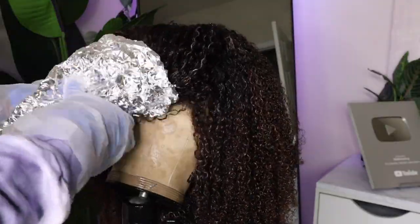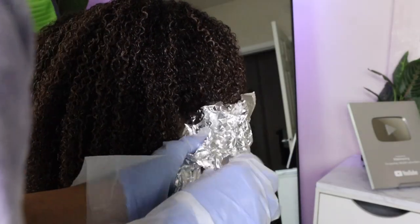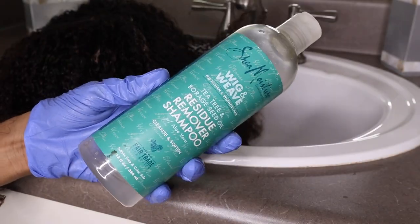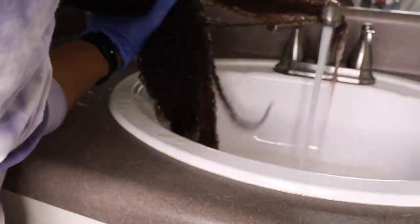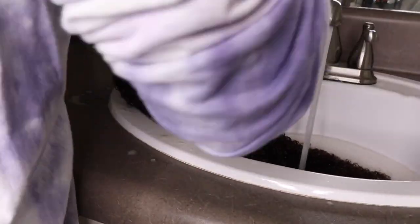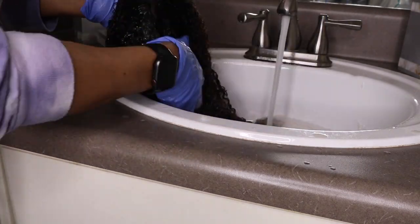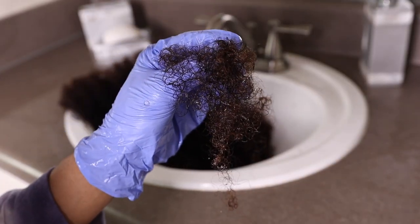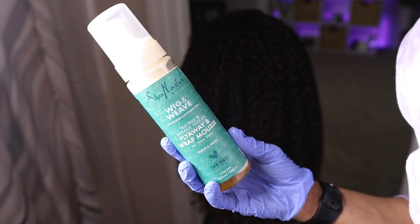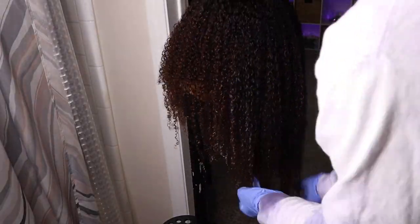After letting the hair sit for about 30 to 40 minutes, I applied some foil to help lift the color. I'm going in with my Shea Moisture Wig and Weave Shampoo — that was the last bit I had — so I also went in with Dove's Amplified Textures Shampoo. Then I applied the conditioner that came with the hair color. The shedding was minimal — not much at all. I then went in with Shea Moisture's Wigs and Weave Collection mousse to get some definition and make those curls pop.